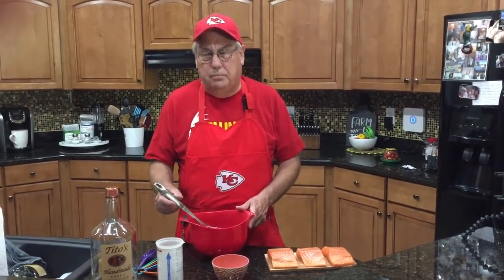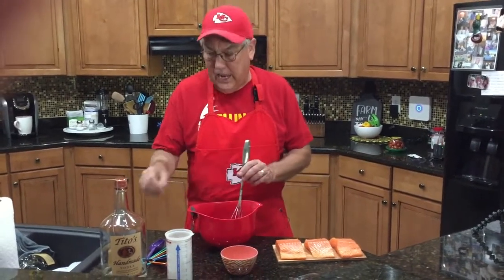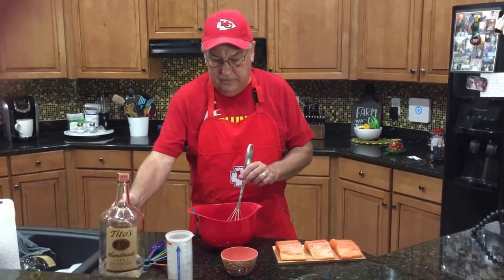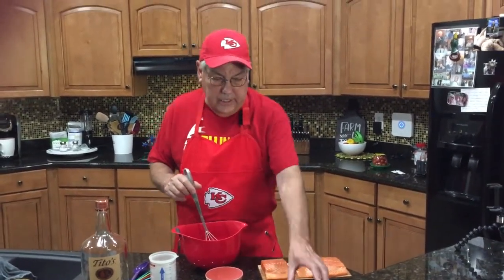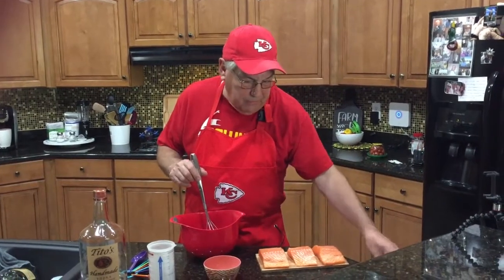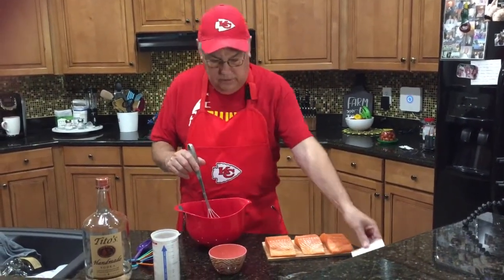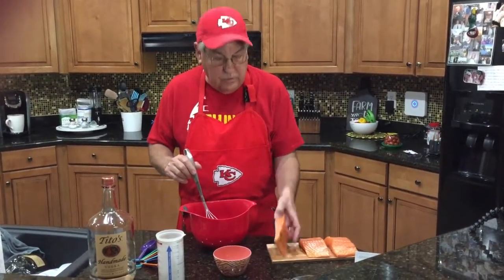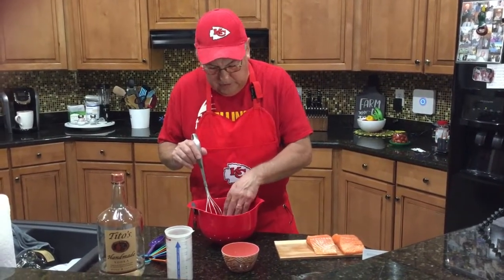We're getting ready to do the brine for this drunk smoked salmon. We're going to put one cup of Tito's Vodka in it, then one cup of brown sugar, and then about one tablespoon of Divine Gourmet Cowboy Steak Seasoning. We're going to get it all whisked up and drop these salmon fillets right in here.